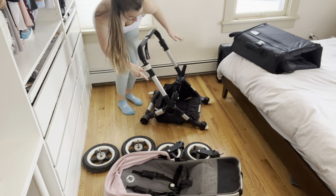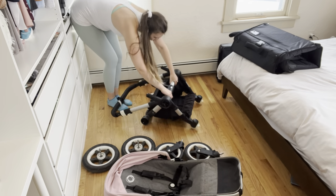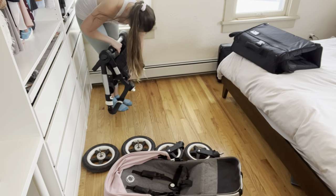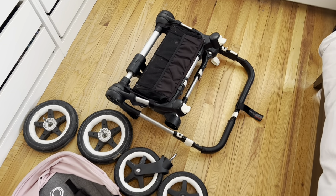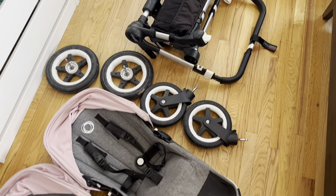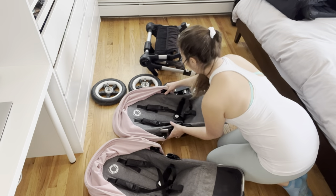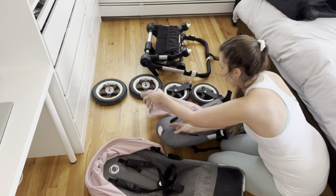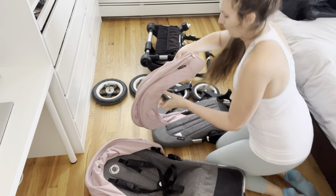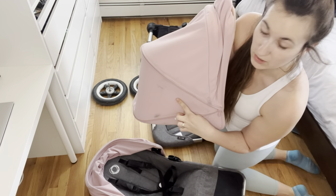Once I have all the wheels off, I go ahead and fold this into its smallest position. So that's the frame, those are the wheels, and those are the seats. Don't forget to also remove the canopies.